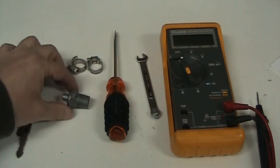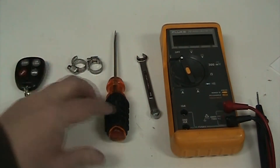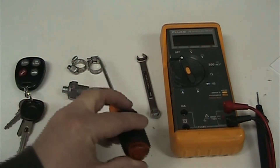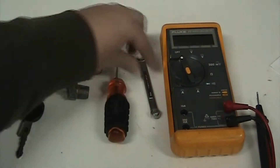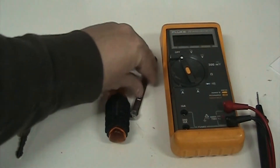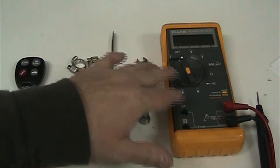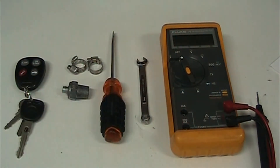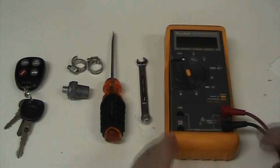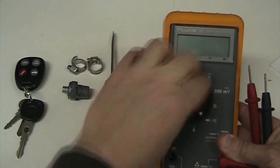I've got this old battery threaded stud for the negative, a little screwdriver to set my door latches, and an 8-millimeter socket to tighten the hose clamps for the battery negative removal. You can use American size - a lot of my tools are metric so use whatever size you need.